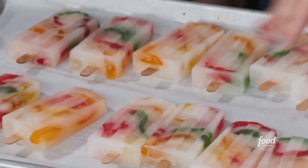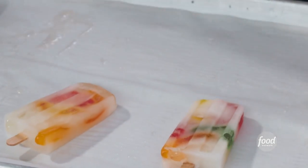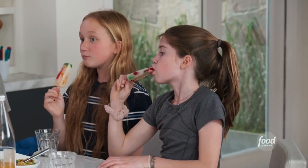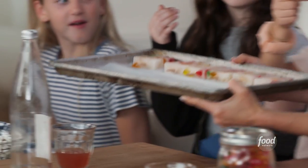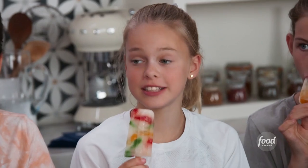Remember when you said you liked gummies? Yes, I did. Oh my gosh, who wants an ice pop? Me! I made a lemonade pop and I froze the gummy worms in it. At least I'm not the only one with gummy worms. That is good! Is it good? It's got gummy worms. What do you think? It's really good. It's amazing.